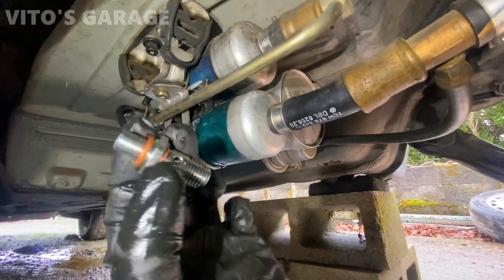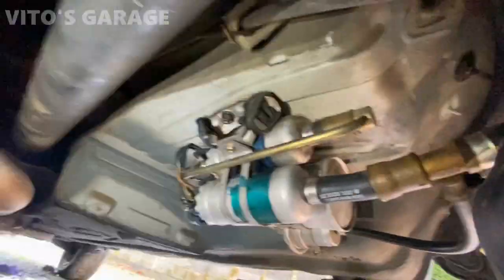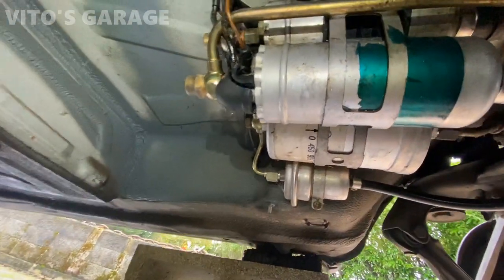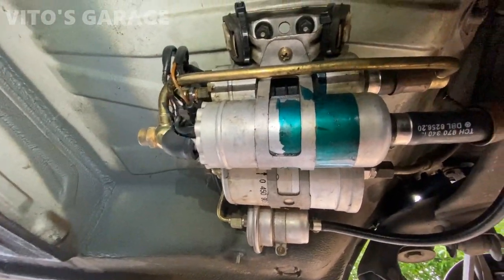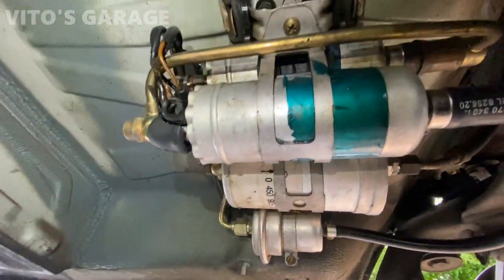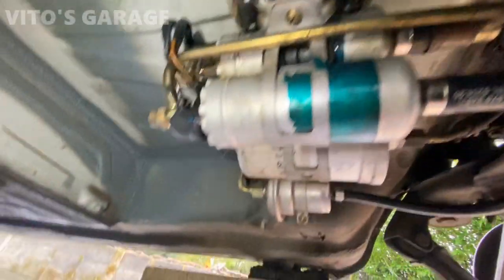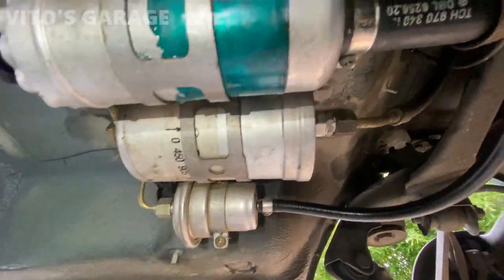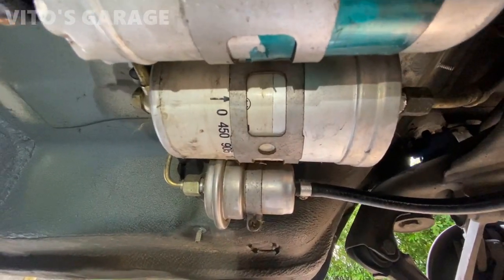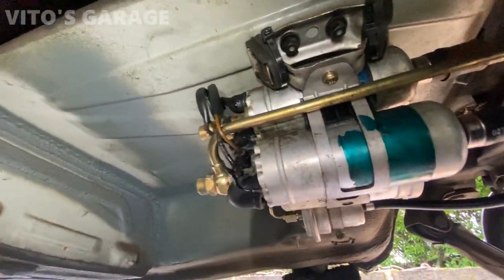New fuel pump check valves going in with new crush washers — top one first. Got new fuel pump check valves top and bottom with crush washers all installed. I'm about to turn the key and make sure there are no leaks. I also added a couple of zip ties, one per each mount. As for the fuel filter, it was replaced at some point — someone used Teflon tape on the thread — so that's a good thing. While I'm here I'm probably gonna top off fuel from this area before reinstalling the cover.